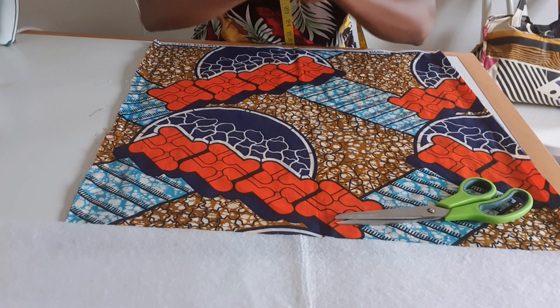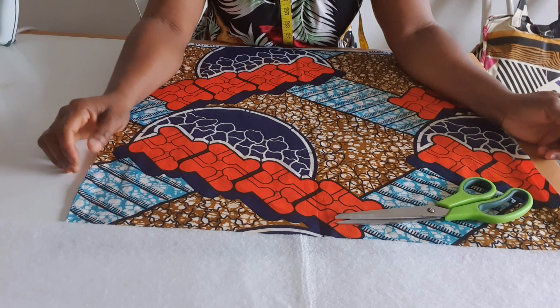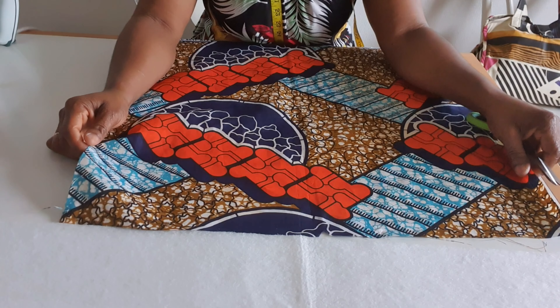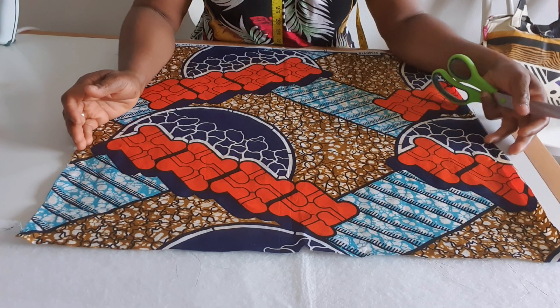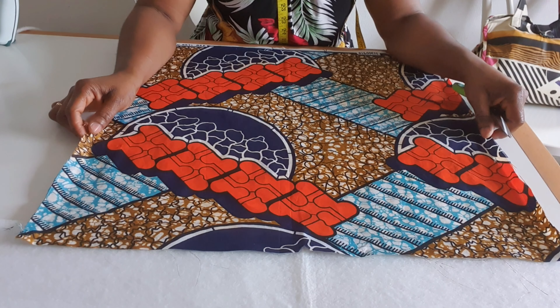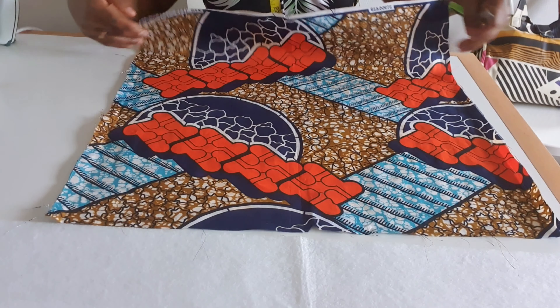Hey guys, welcome back to my channel. In today's video I'm going to be making a tuba lift. I'm using ankara for this tutorial — you can use stretch material. This video is a requested one; a subscriber has requested this video for the past maybe two or three weeks. I'm sorry for taking so long.